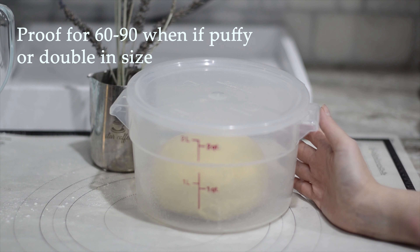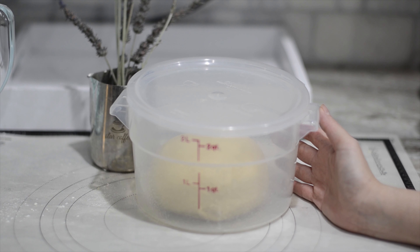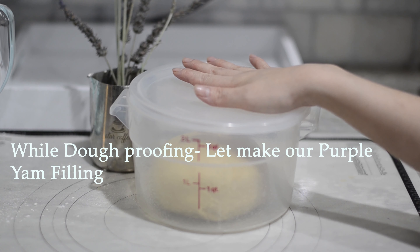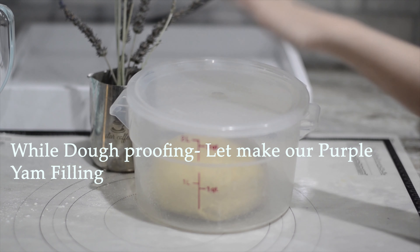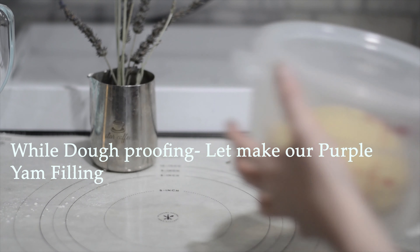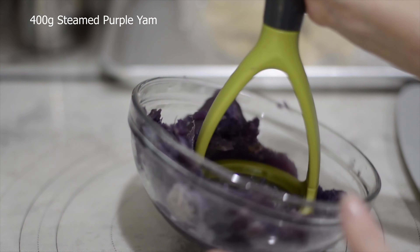We're going to proof for about 60 to 90 minutes. After 60 minutes, check back to see if it's already doubled in size. We'll put the dough in the oven with the light on to proof for 60 minutes.